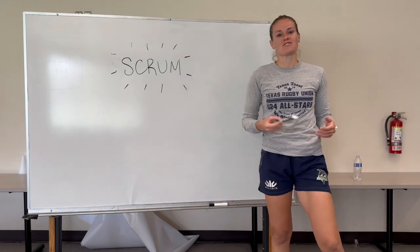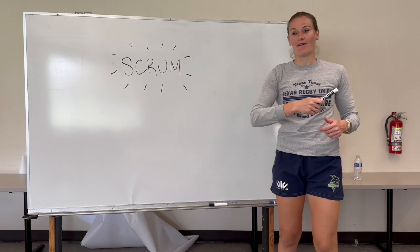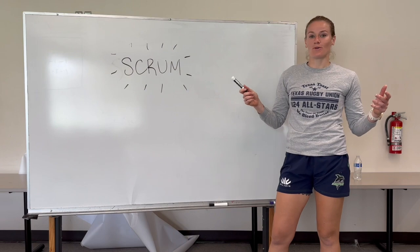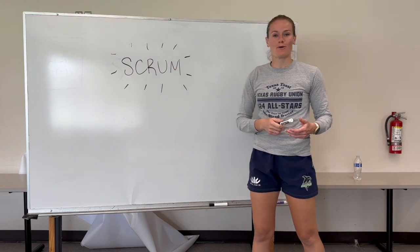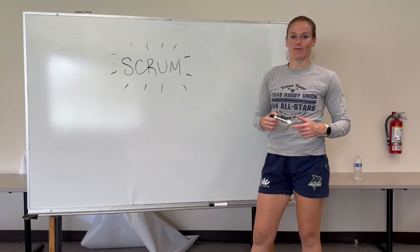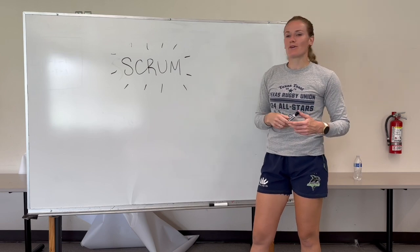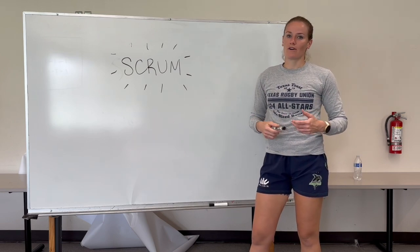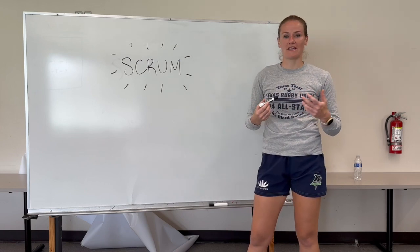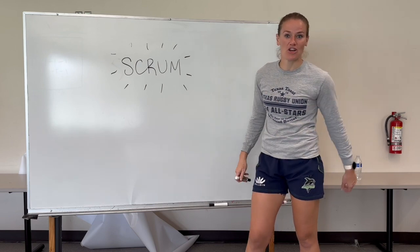Hey everyone, Kat Roche here, Major League Rugby Referee, and I am back to talk to you about the Scrum. The Scrum is one of the best parts of the game if you're a forward, and one of the most confusing if you ever played in the back line or as a loose forward like I did. Today we're going to go over what to look for, how to officiate the Scrum, and most importantly, how to keep it a safe and fair part of the game for the teams to contest.